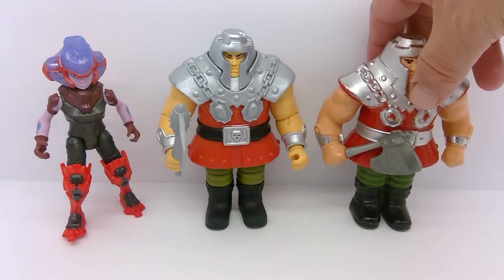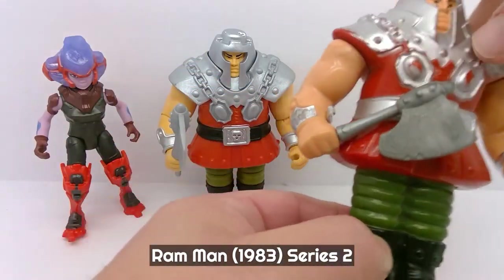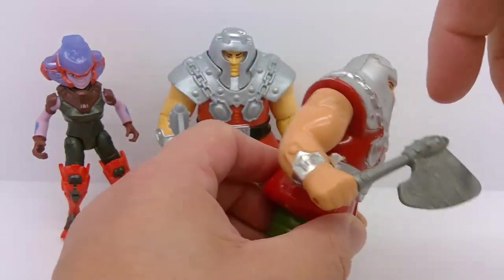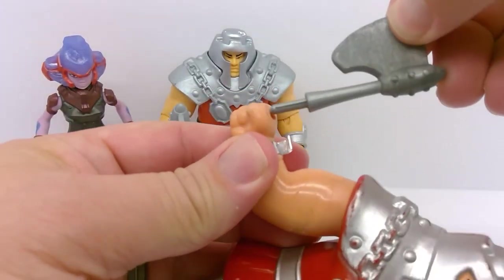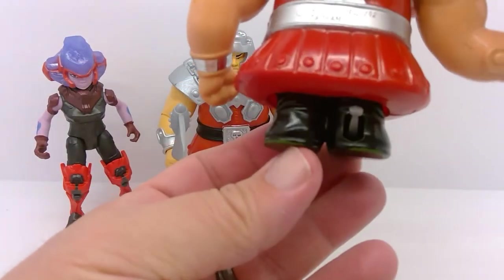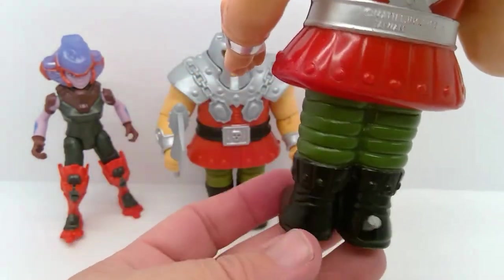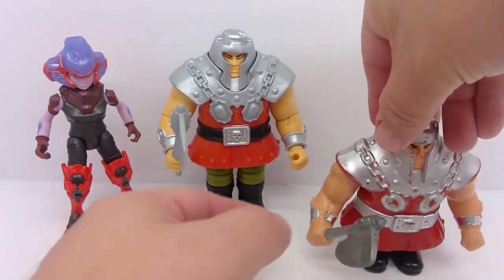First we'll take a look at Ram Man from our Vintage line. He is just hard plastic with rotation at the arms. He comes with an axe that you can remove, and he has the spring-loaded action on his legs. You press him down and there's a little tab that you can press to release him. This one's kind of old so he sticks a little bit. He's got quite a bit of wear as you can tell.